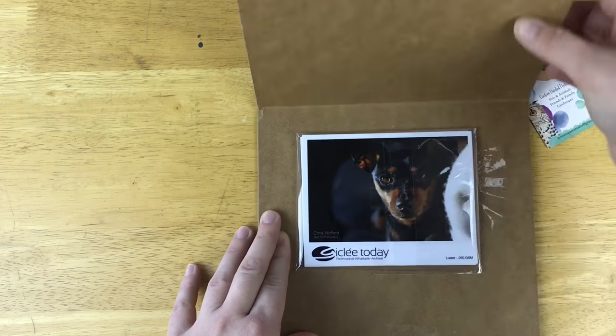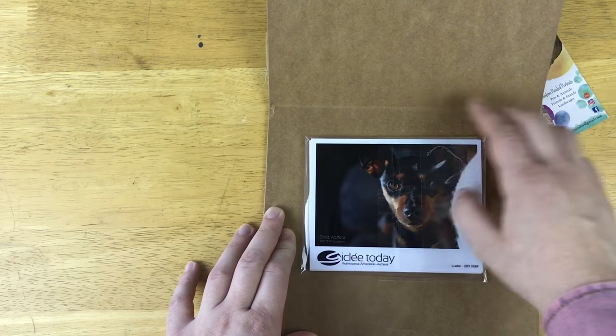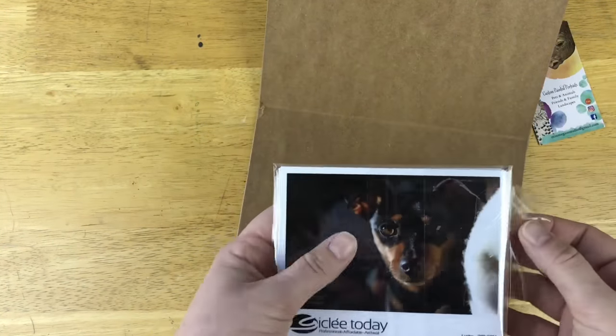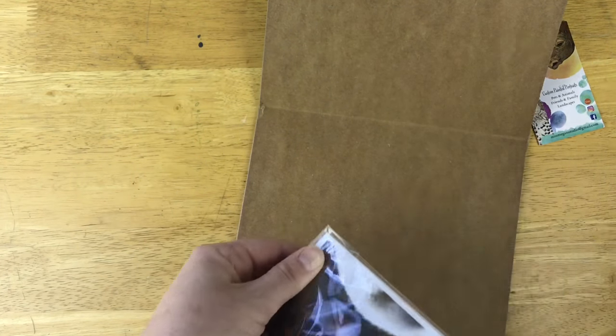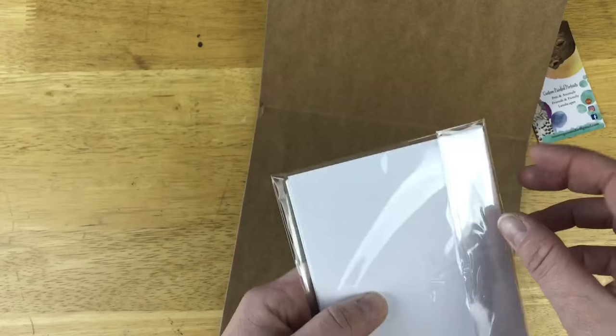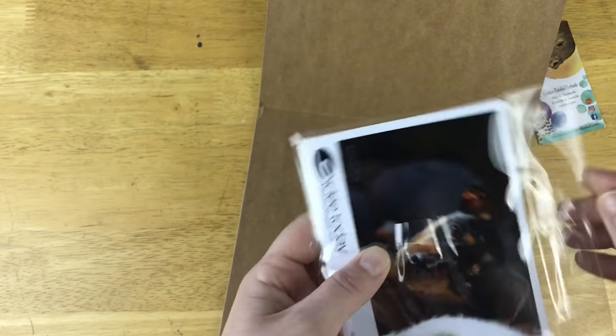Comes in a nice little package, very reinforced. Makes me feel good about how they package anything that they would drop ship. Very professional. Nice and secure. Plastic coatings over their samples. Love it! Let's see what's inside.